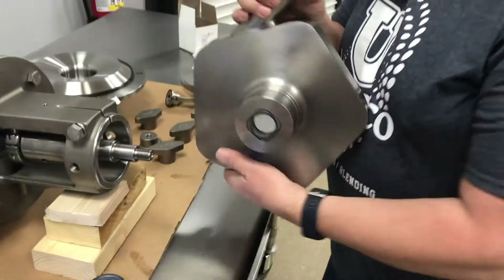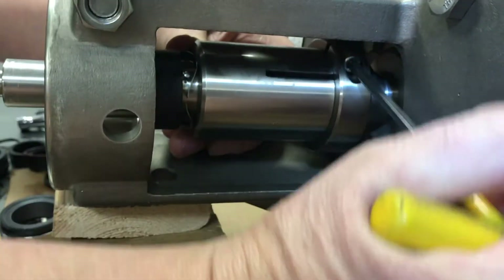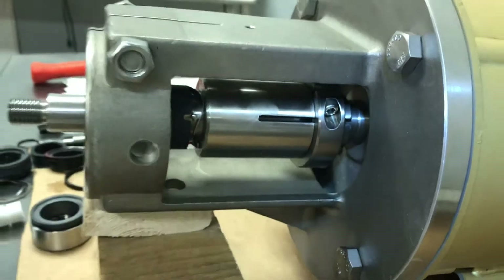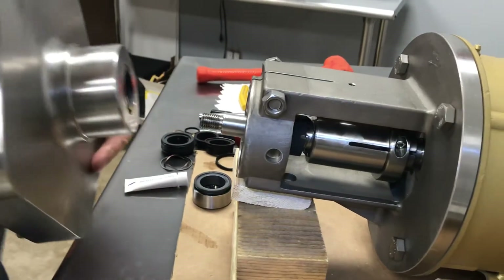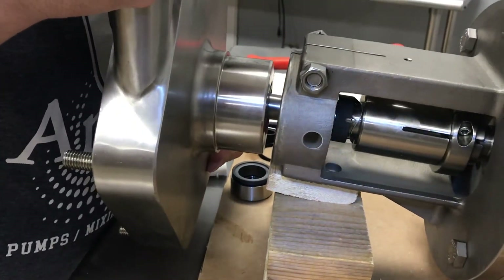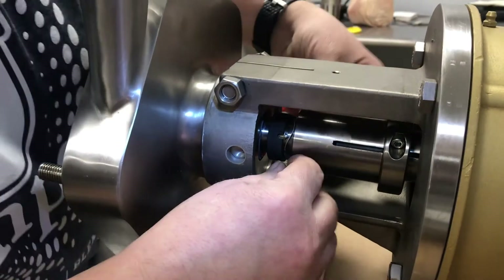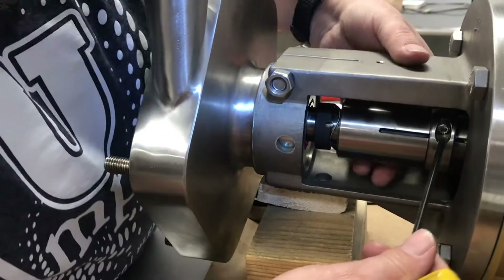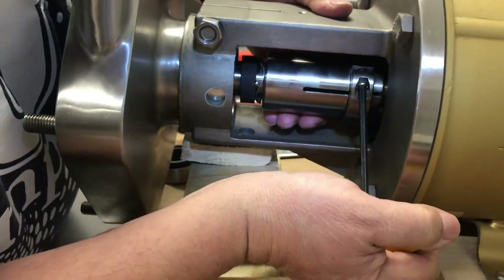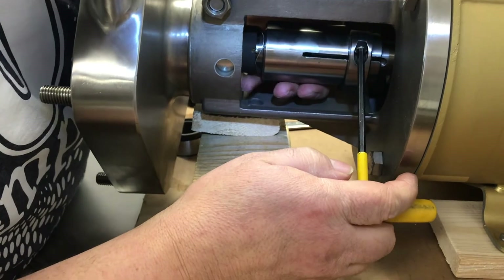Now take your stub shaft and loosen the collar and push your stub shaft back. This is the easiest way to install the seal — to set the stub shaft last. Now push the casing on and it won't push the seal out of the casing, because there's space behind there. Then gently re-loosen the shaft and just pull it forward until it touches, but does not push the seal out of the casing.